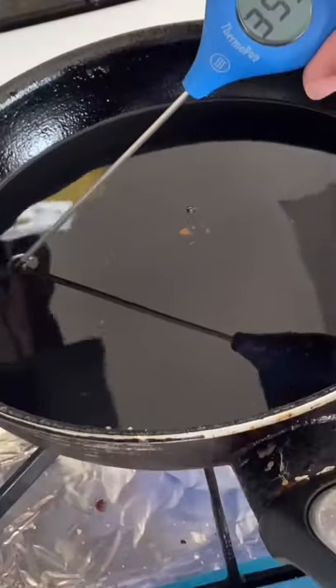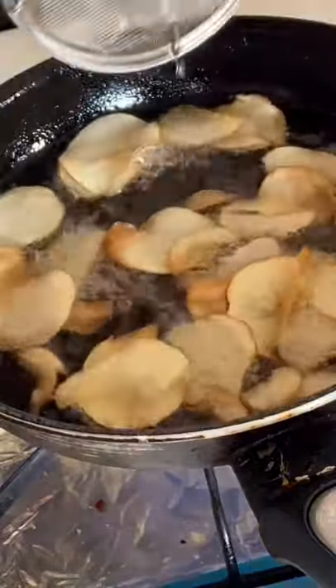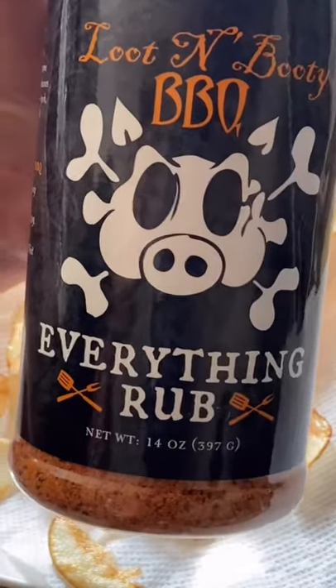Dry the potatoes off, then deep fry at about 350 degrees. Take them out of the oil and immediately hit them with some barbecue rub.